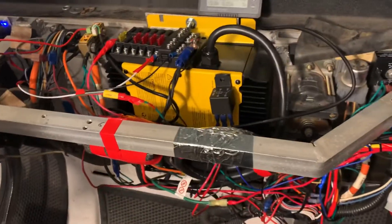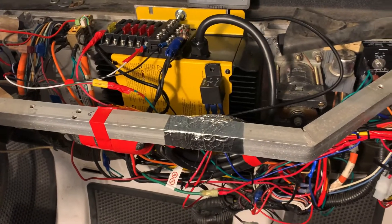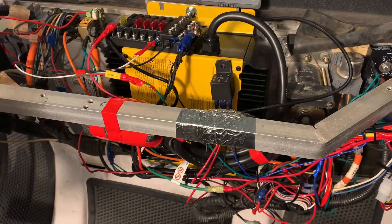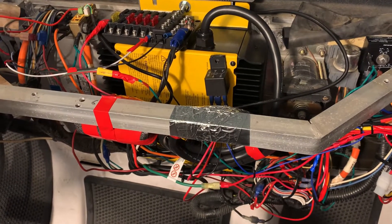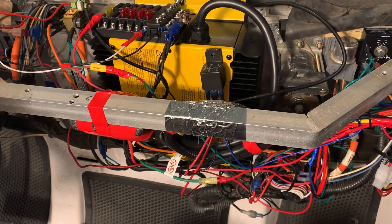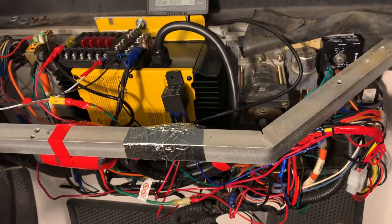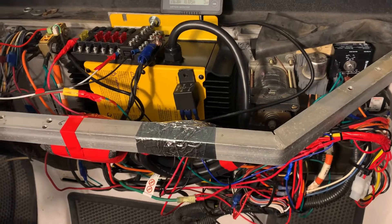Wired directly, it works perfectly fine, but I still wanted my charger to work the same way as the other one — meaning with the interlock. So when it's plugged in, I don't want the car to move. Say my child gets on it while it's still plugged in — the car will start riding.